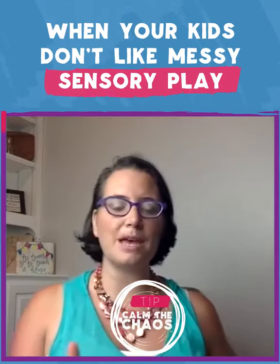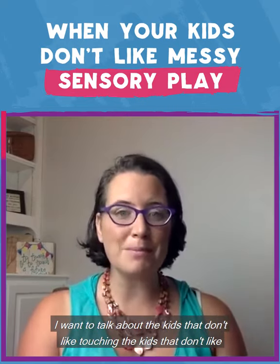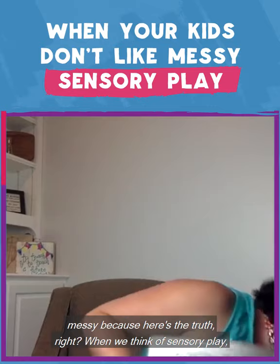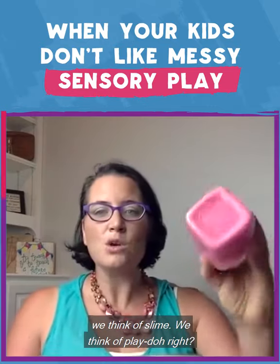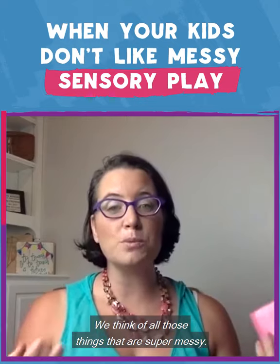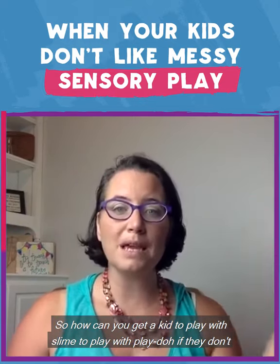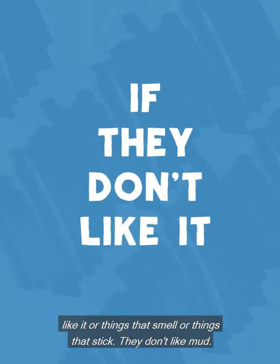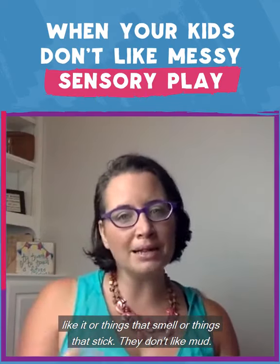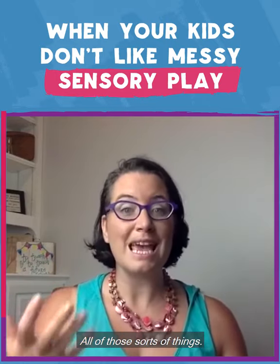I want to talk about those kids that don't like sensory play — the kids that don't like touching, the kids that don't like messy. When we think of sensory play, we think of slime, we think of Play-Doh, all those things that are super messy. So how can you get a kid to play with slime or Play-Doh if they don't like it? Or things that smell, or things that stick — they don't like mud, they don't like dirt, they don't like getting their shirt wet.